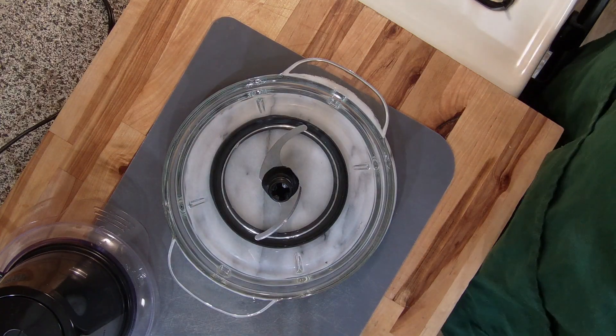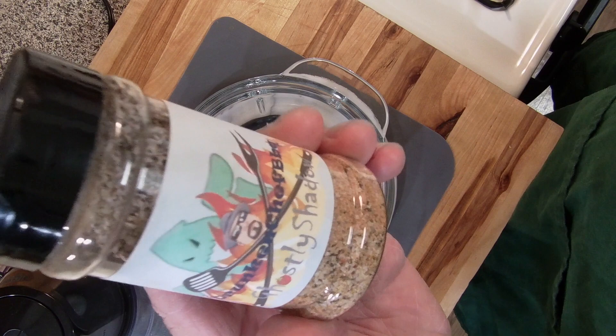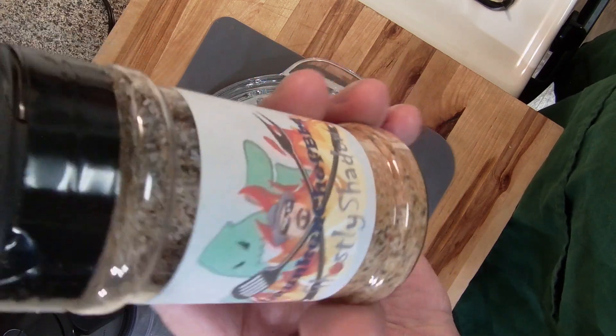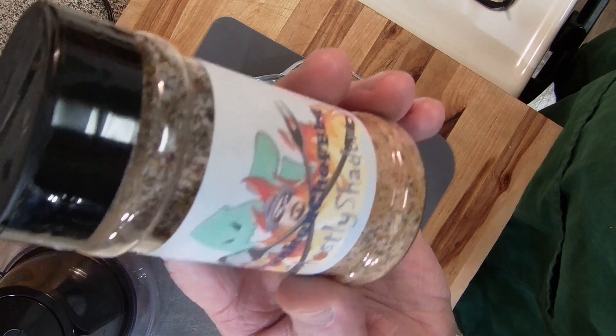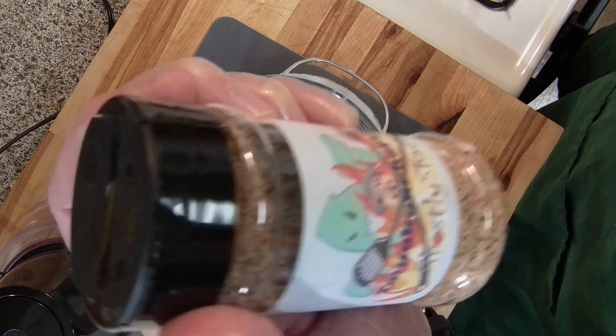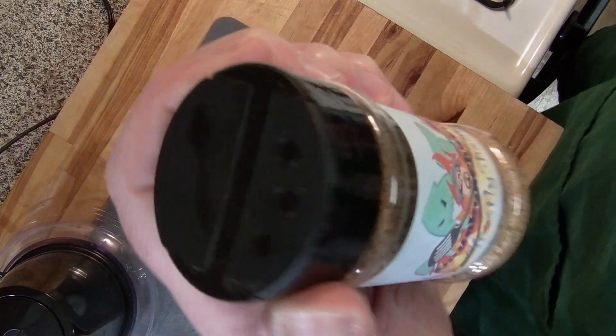Hey everybody, how you doing? Welcome back, I'm Tom Garvey, the Keto Cook. Today I'm going to be taking one of my favorite shakers right here. It's from Drunken Chef, and it is called the Ghostly Shadow. This only comes out in October, and I tell you what, very good. This is one of my favorites that he has.